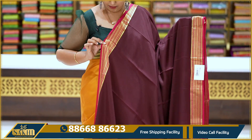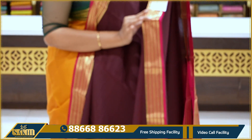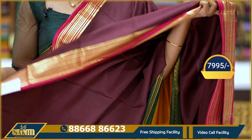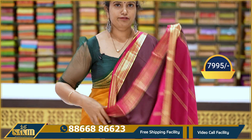Beautiful burgundy color with pink color combination — reddish pink plain saree. Very nice border with multiple lines woven in — very beautiful. Price: 7,995. Pallu, blouse included. Price: 7,995.